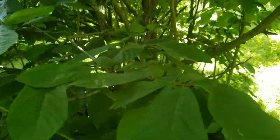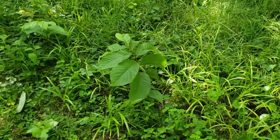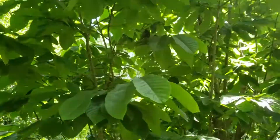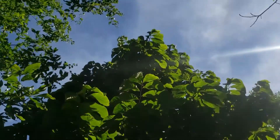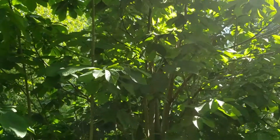Pawpaw is also a root sprouter, meaning that it'll produce root sprout colonies fairly close to the parent tree, and ultimately these colonies can become quite large. Pawpaw is an attractive tree and a fruit producer, and might make a good addition to a shady spot in your yard.